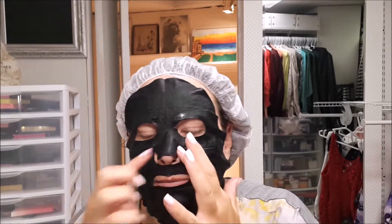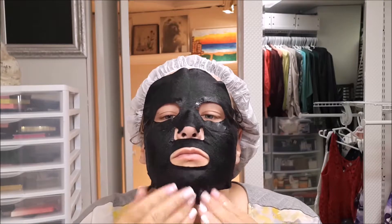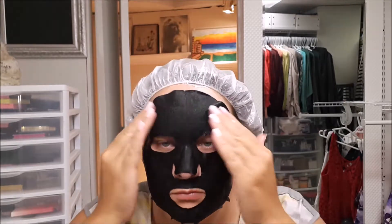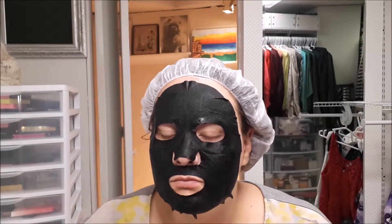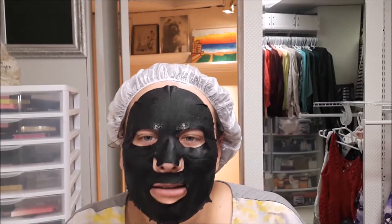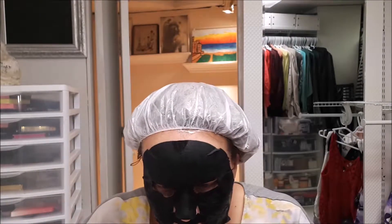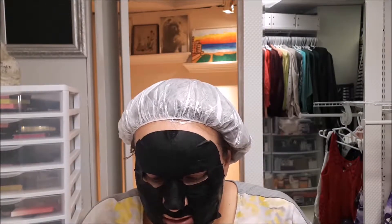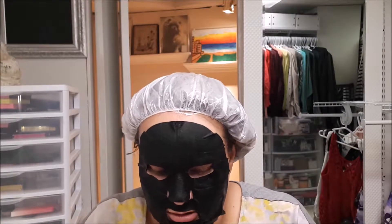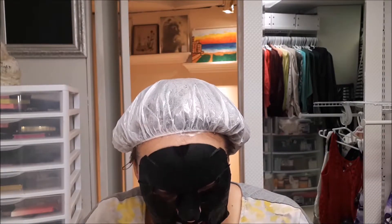I wish they would have found a sheet mask just with a little bit to go over the flap of your nose — a little more. But it kind of just has that almost Pantene-ish smell to it. I'm gonna leave this on — it says 10 to 20 minutes, and there's definitely a lot of extra liquid in here.